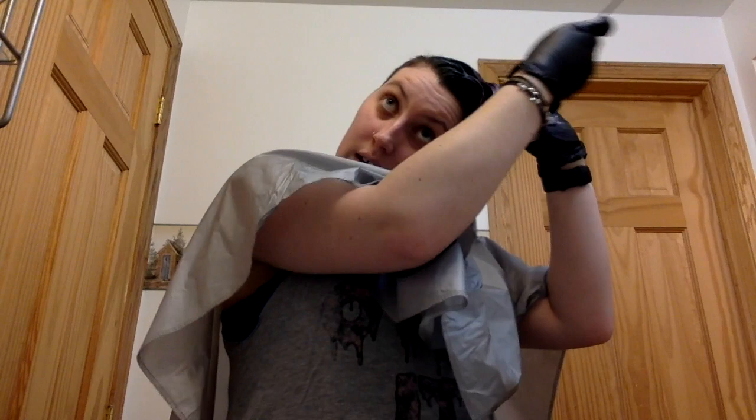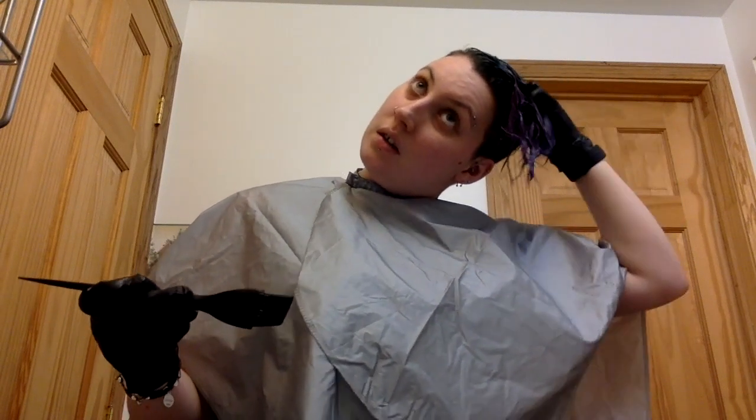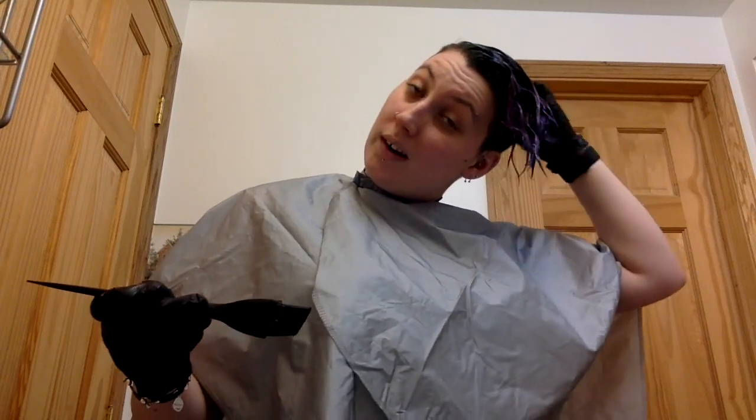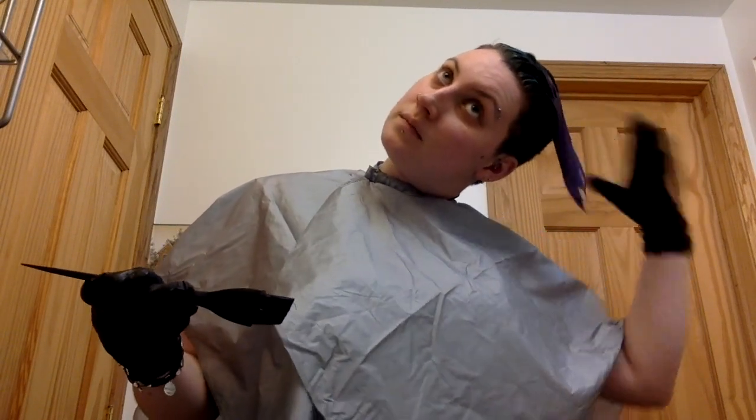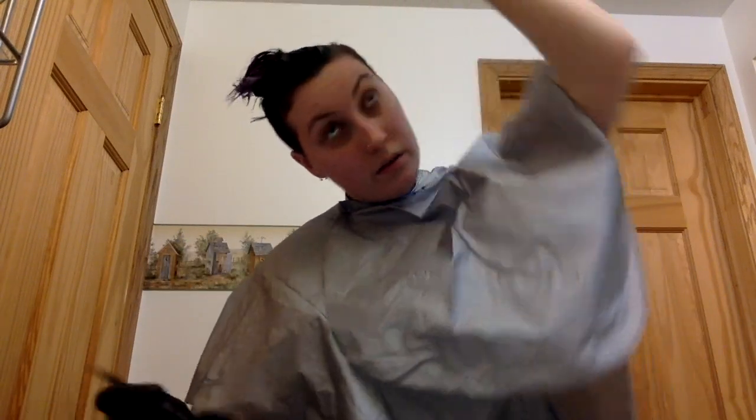I'll post pictures as this is processing to show what my hair looks like as time goes by. I'll keep you guys posted — right now the time is 7:38 here in Canada. I'm just doing the same thing on the other side.